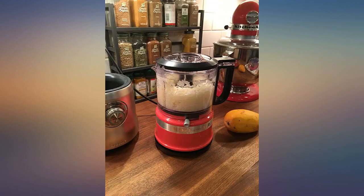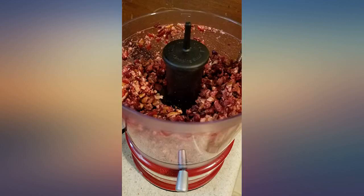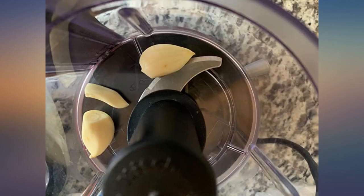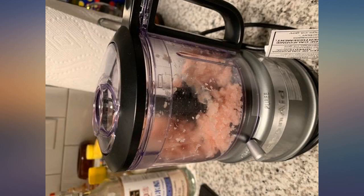Purchased based on size alone. I ordered the ice color because it was the cheapest, but would have spent a few more dollars for the aqua or a brighter coral color, as those would have matched my kitchen best. I have limited storage and wanted this for homemade hummus.